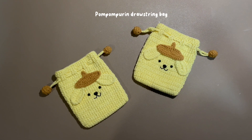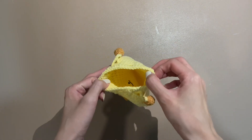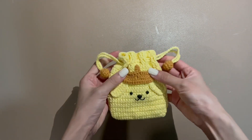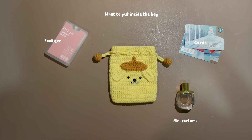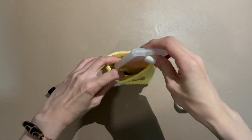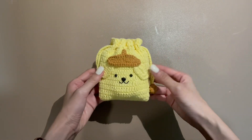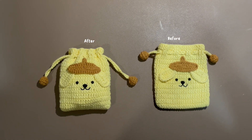This tutorial will teach you how to do a Pom Pom Purin drawstring bag. Let's look at what to put inside the bag and how it looks before and after.